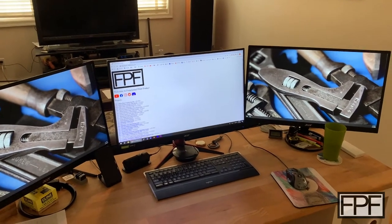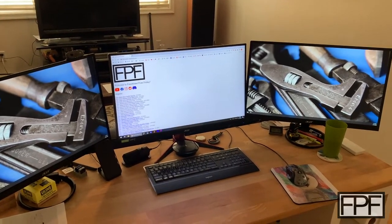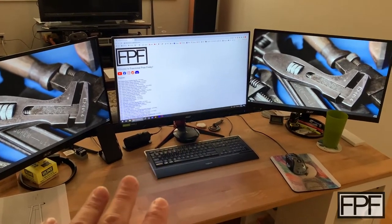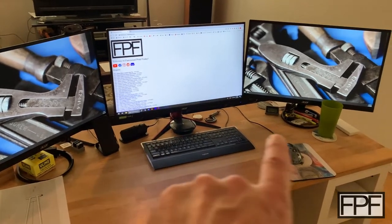We're here in my office, and this is also where I edit the Functional Print Friday videos. Not too long ago, I had just two monitors on this desk. I really wanted to get a third one up here, but I needed a way to free up some of the space on the surface of the desk.